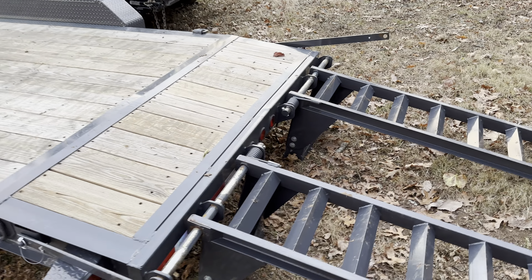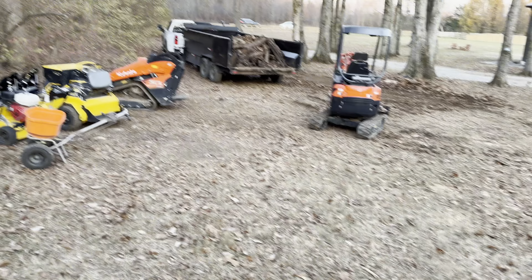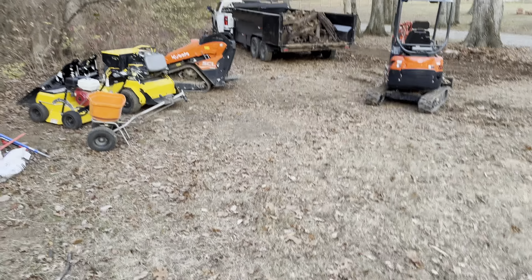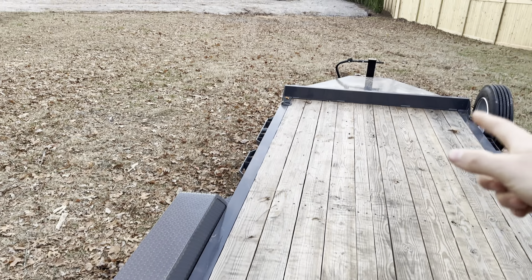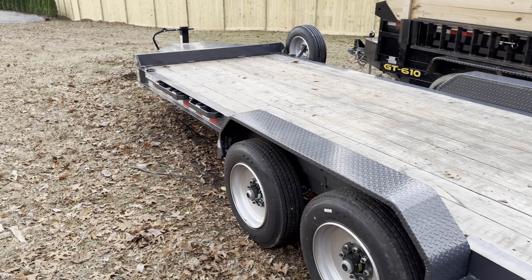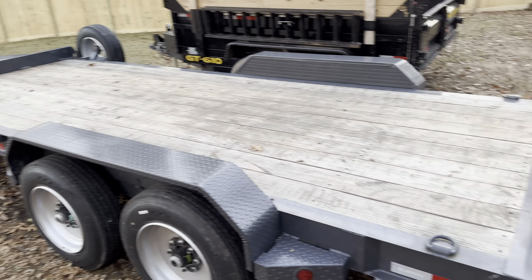I didn't think this thing was 20-foot at first, but it is — I measured it, though it feels a lot smaller. Towing this compared to towing that 18-foot gooseneck — that 18-foot gooseneck is more of a pain in the ass to tow than this thing, which is all about where your axles are located and the bumper pull having a different pivot point. I feel like I'm towing my Mullen trailer, almost, and it's only 12 foot. So it doesn't feel much different than that, even though it's 8 feet longer.